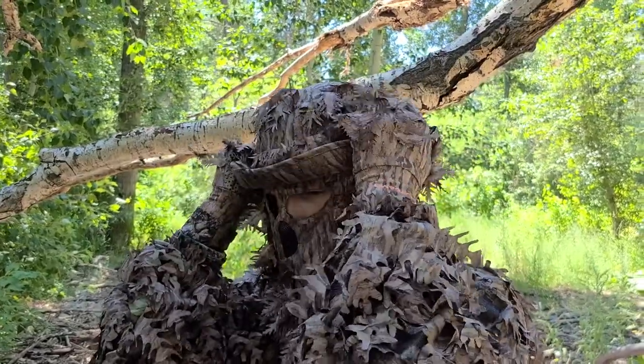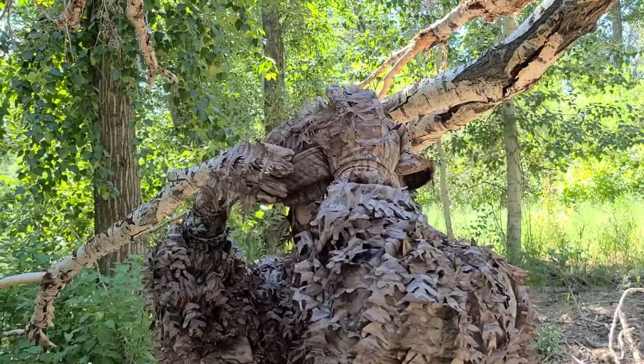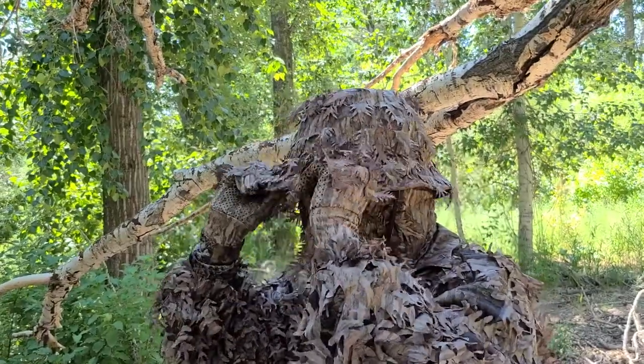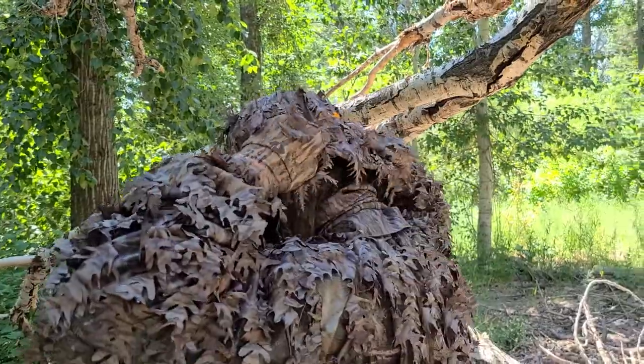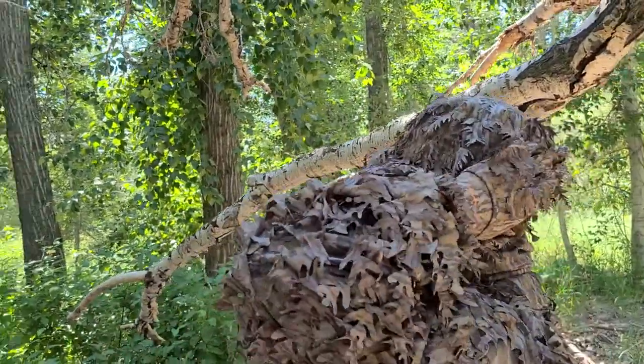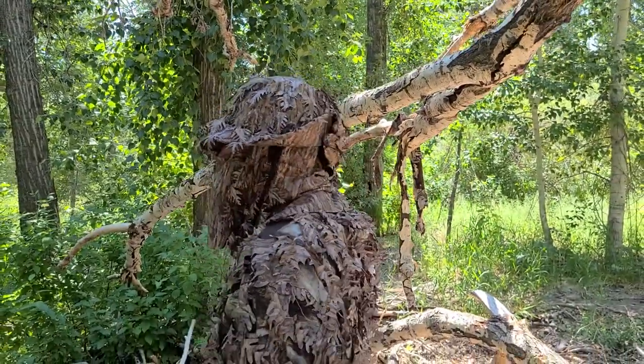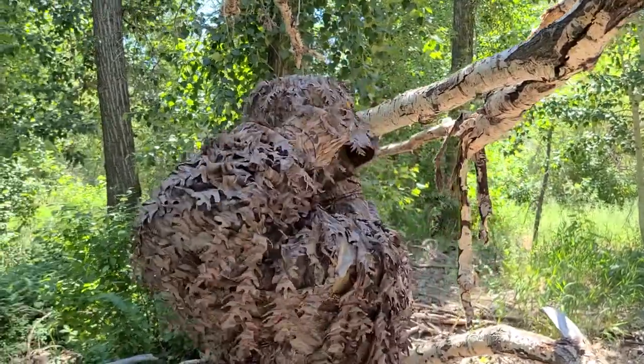For bow hunting, you can actually bring it up here like this — it gets the brim out of the way when you're at full draw. If you're sitting against a tree, you can flex it up like this, and when your back is against the tree it doesn't mess up your vision or your mask or anything like that. You can fold it right back like this.